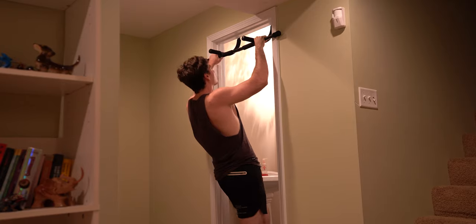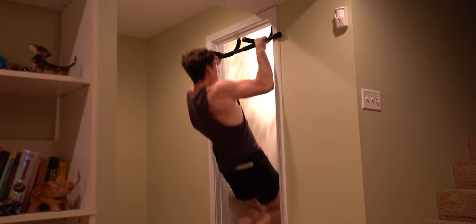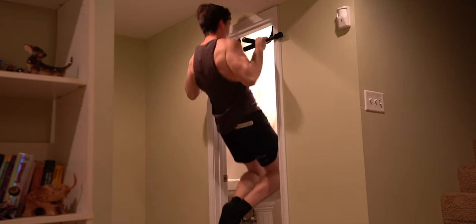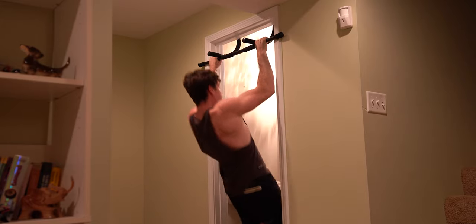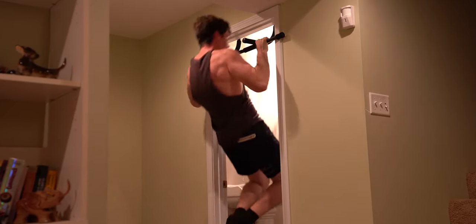Next, we get into the bulk of our workout, which is basically one long superset of pull-ups and push-ups. In my opinion, training like this as a beginner is optimal because it puts enough stress on your body to adapt to this type of training load, so that once you master these basic movements, you can progress to more difficult exercises.